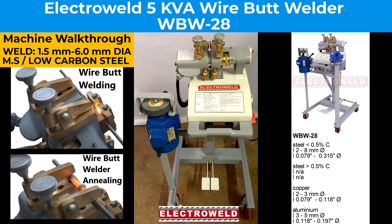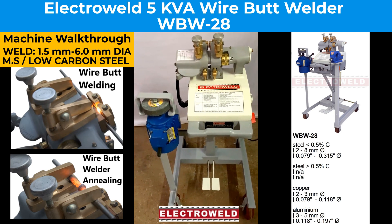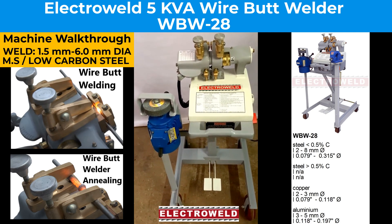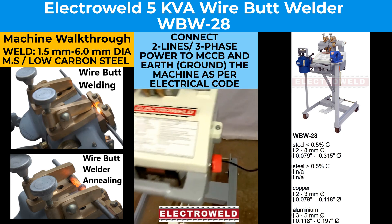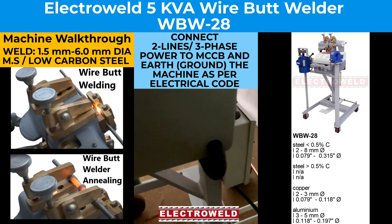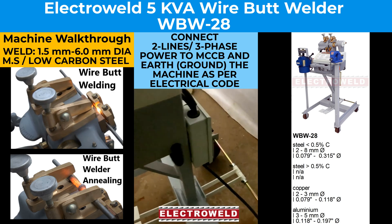This is a 5 kVA wire butt welder. On this you can butt weld from 1.5 mm to 6 mm. There are the mesh wires. Now connect two lines of interface and then one earthing to the machine, and it should be covered.